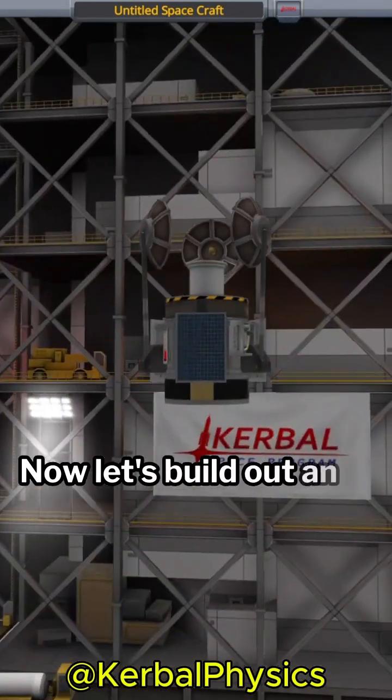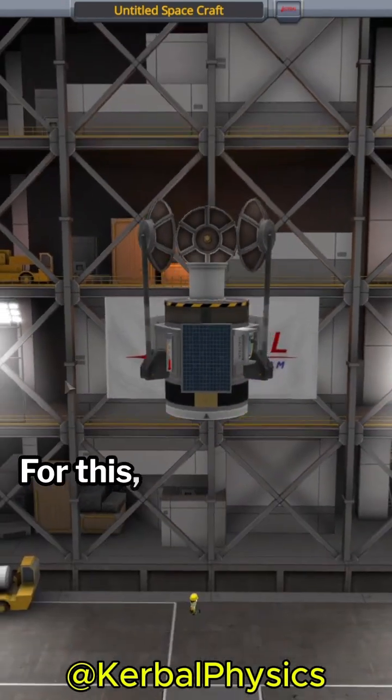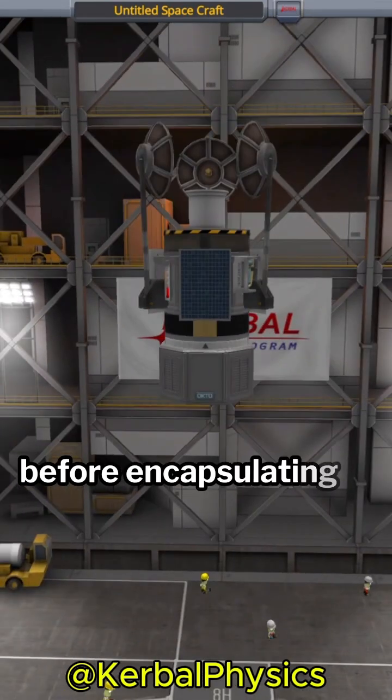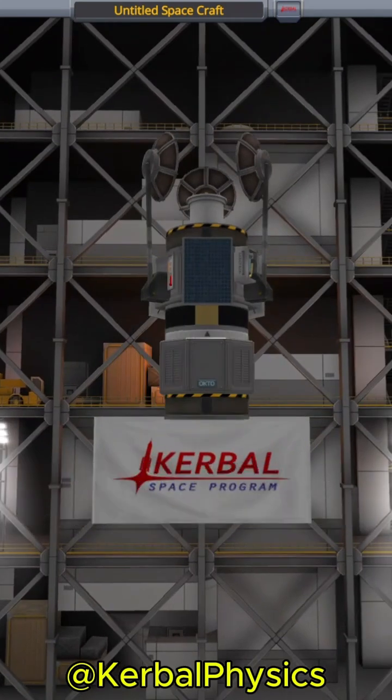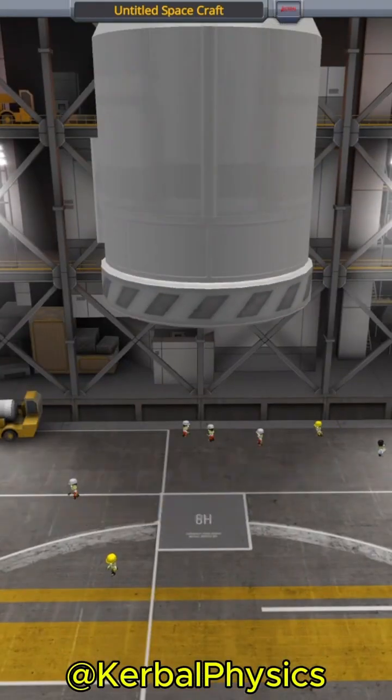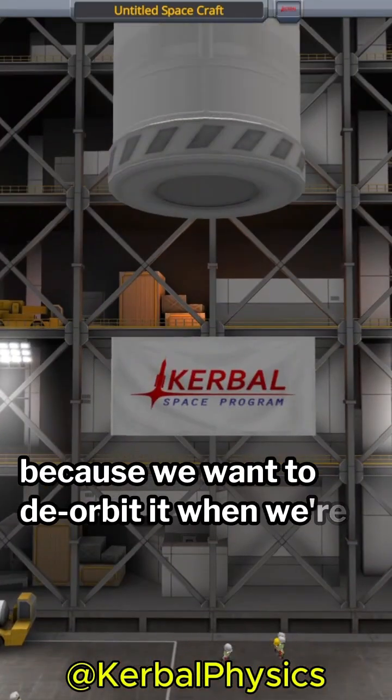Now let's build out an upper stage. For this I add another probe core and SAS before encapsulating everything in a fairing. Also make sure to add some batteries or solar panels to the upper stage because we want to de-orbit it when we're done.